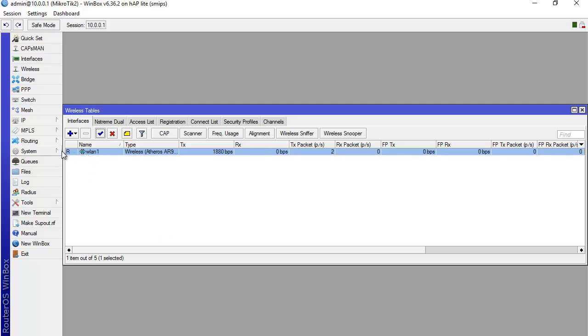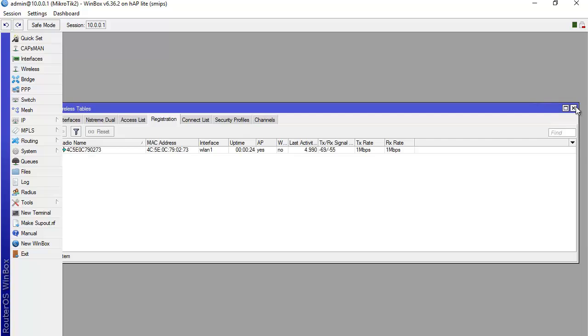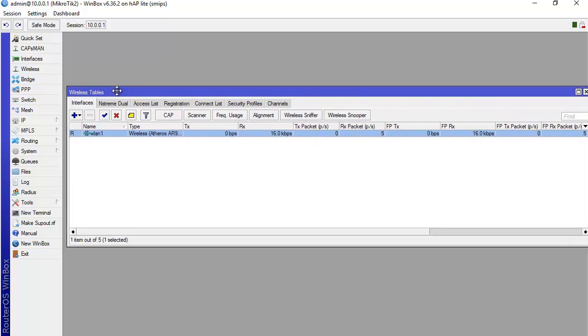The interface was disabled so I enable it. If our work is correct, we should see an 'R' here — and there it is. R means running, which means Mikrotik 2 is now connected to Mikrotik 1. In the registration table you can also see the speed between the two Mikrotik routers. Mikrotik 2 is now a station to Mikrotik 1.